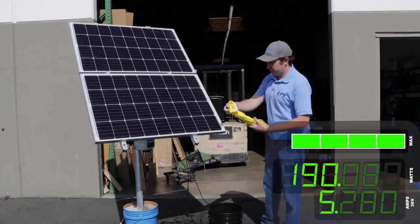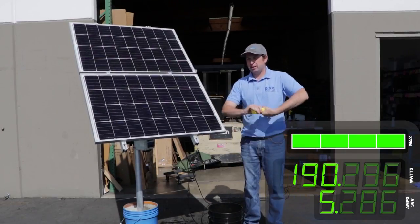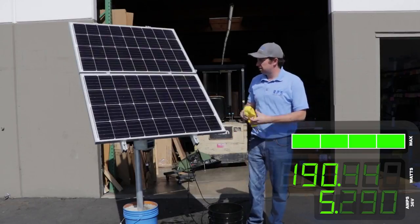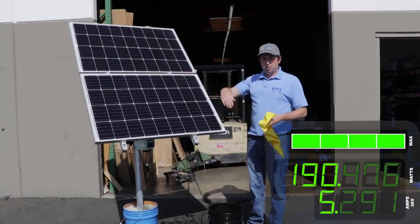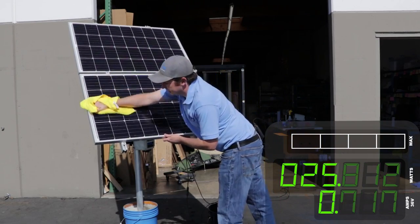Those are looking pretty good — took about five minutes and we have our panels pretty clean here. Normally you can just let them drip dry, but right now I'm going to give them a quick wipe off so we can go back and check the power meter to see how we did.